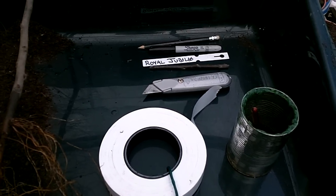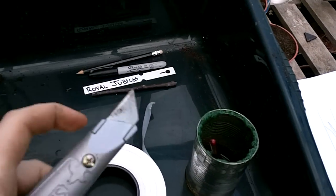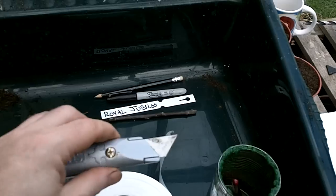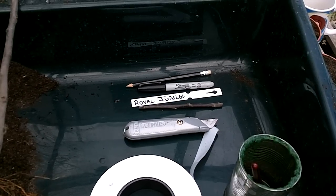Just a quick chat about what we'll need to do this. As most people know, you need a sharp knife. In this case I use a Stanley knife. They're ferociously sharp — there's no need to sharpen them. When they're blunt, you use the other side of the blade, and when that's gone, you put a new blade in.